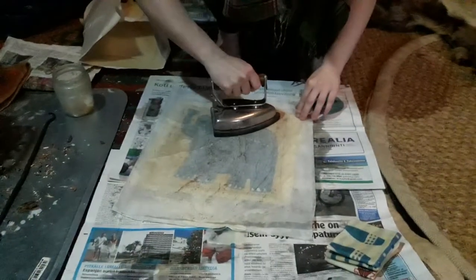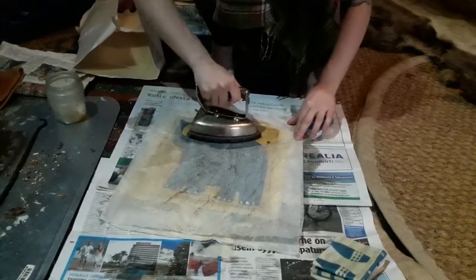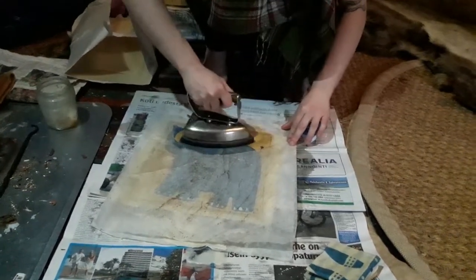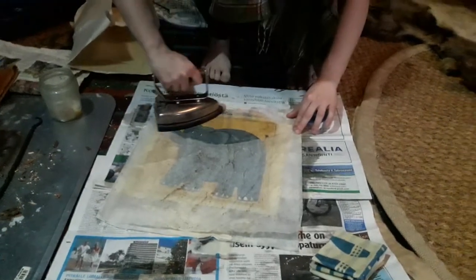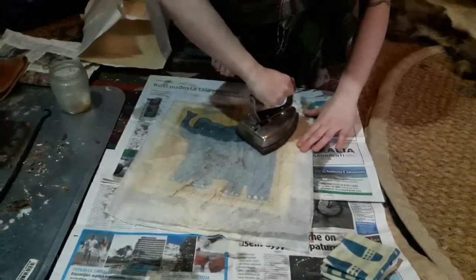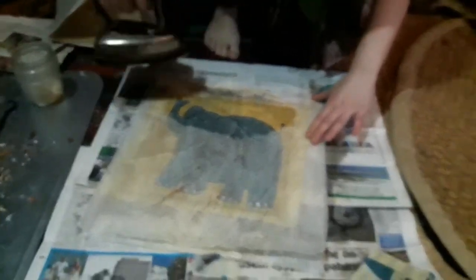Wax wrap. Easy. And then it's basically done. You can pull off all your plastic wrap and this kind of things. So also packaging in the fridge. Good to take with you also in case you find some leftover somewhere.